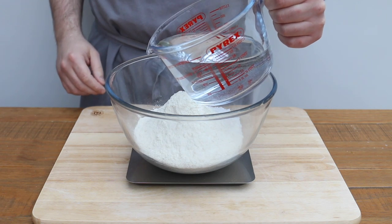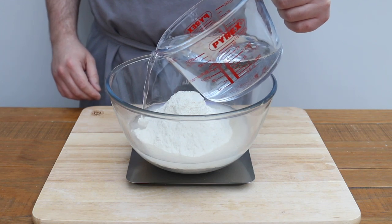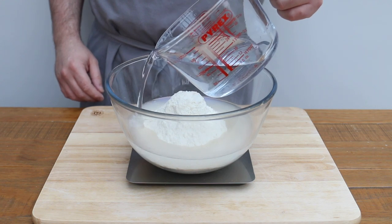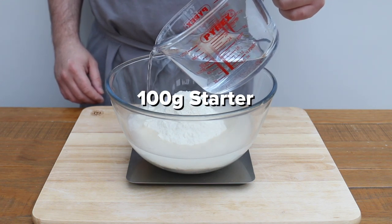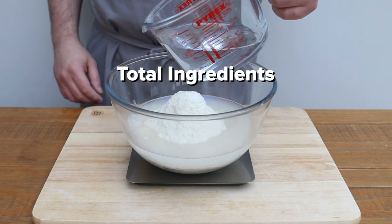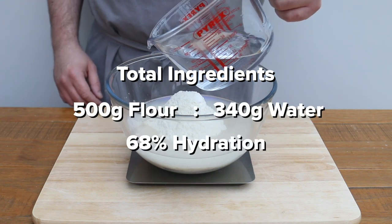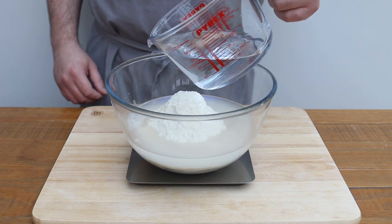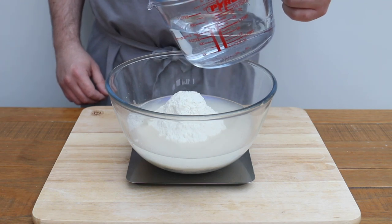Then we're going to add 290 ml of room-temperature water. This, along with the water in my starter, is going to bring the total amount of water in the dough to 340 grams. My starter is 100% hydration, which means for every gram of flour there is a gram of water, so the 100 grams of starter equates to 50 grams of flour and 50 grams of water. This means the totals in our dough are 500 grams of flour and 340 grams of water, which is 68% hydration. I think this is a really good place to start — it's not too wet to handle if you're just starting out, but also not too dry that you end up with a really dense, tough dough.